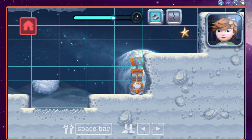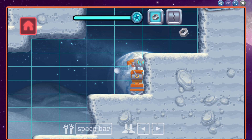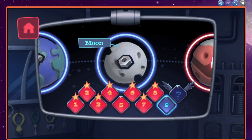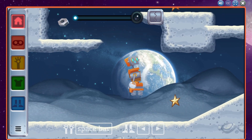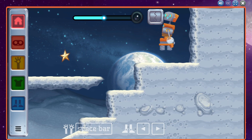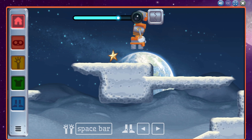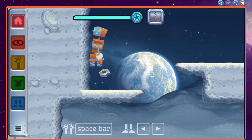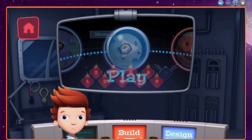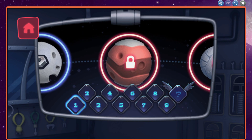That ledge looks too high to jump over. Use your foamer to make the ledge to jump onto. You added a foam block, but it's not in the right place. You did it! You engineered a great robot. All right! We can now reach Mars!